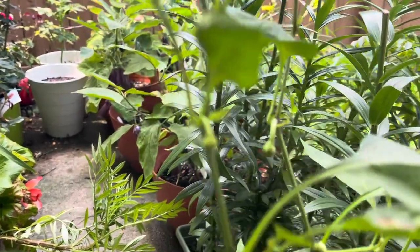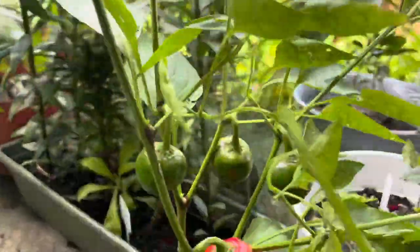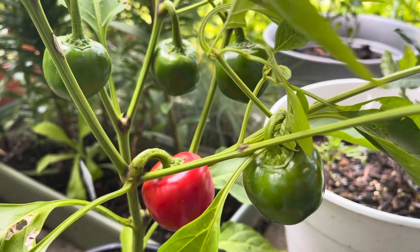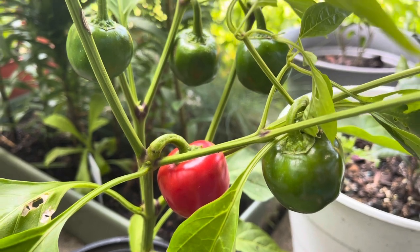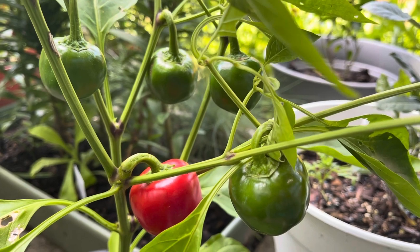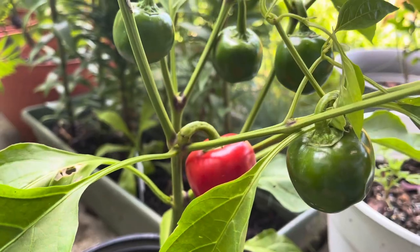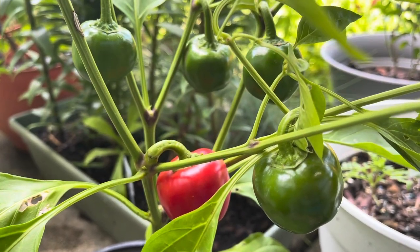I have a few more buds right there, so they're all gonna be cherry bomb peppers soon. This is like a two-month-old plant now — I got seedlings from the nursery, and after one month I got the flowers.